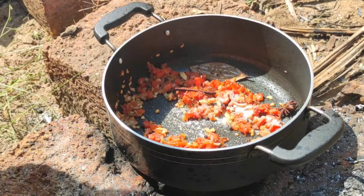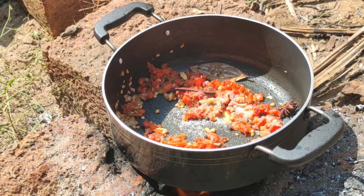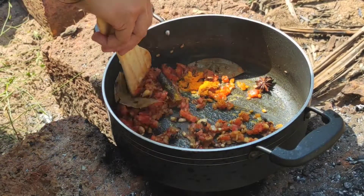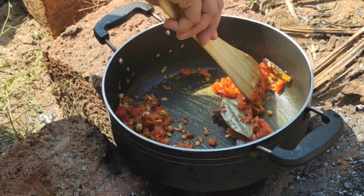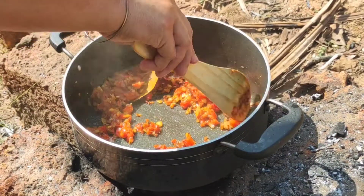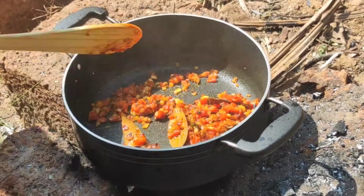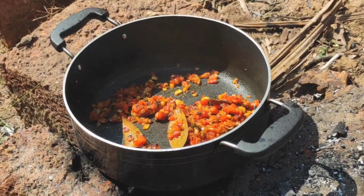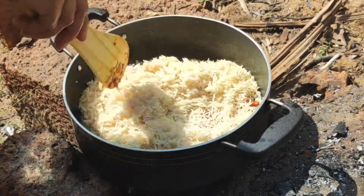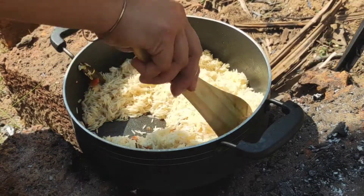Now I will be adding some salt according to your taste, along with turmeric powder. We will mix this very well. Now I will be adding the rice, which I had previously washed and soaked for half an hour. We will mix it very well.